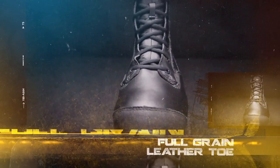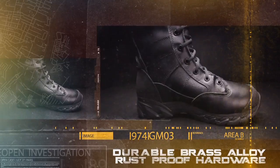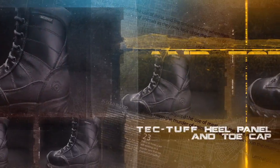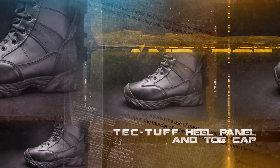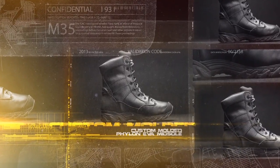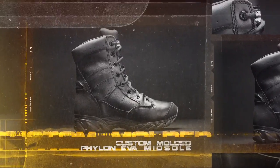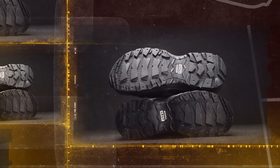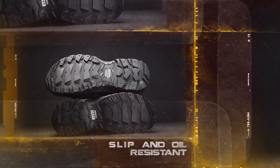Full-grain leather toe for durability and comfort. Durable brass alloy, rust-proof hardware. Gusseted tongue to keep dirt and debris out. TechTuff abrasion resistant heel panel and toe cap. Custom molded Phylon EVA midsole for lightweight comfort and cradled support. Slip and oil resistant — exceeds the ASTM test for slip resistance.